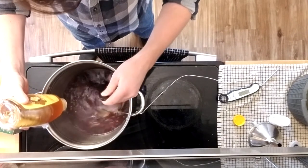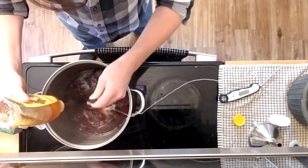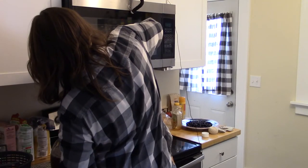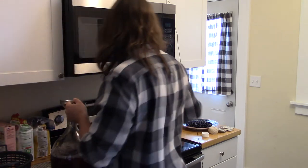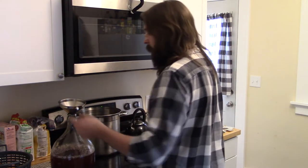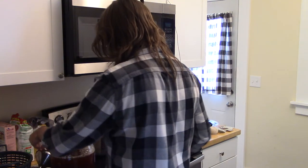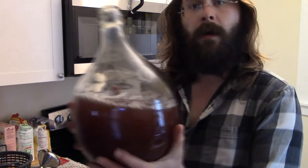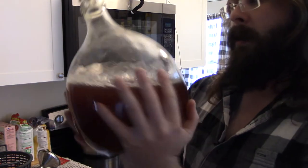As soon as the four pounds of honey were incorporated, I shocked the kettle in an ice bath in my sink. You can watch it float in the ice bath — look at it go, amazing. Waited a bit for the temp to drop and then it went right into the demijohn. Not a single drop goes to waste — quarantine thinking. There we are, our nice warm teardrop.